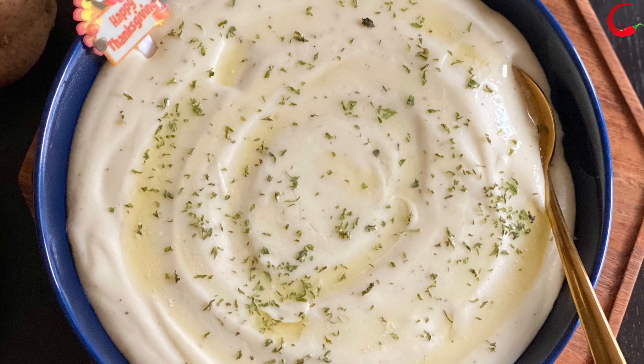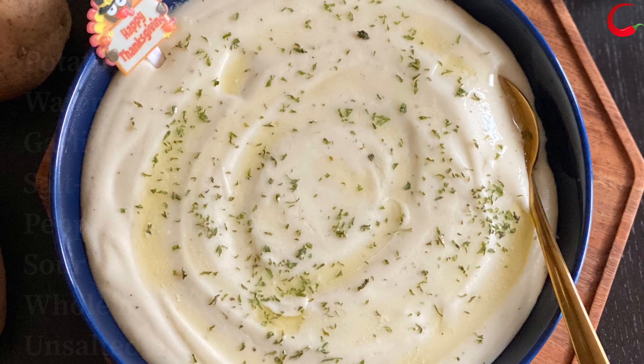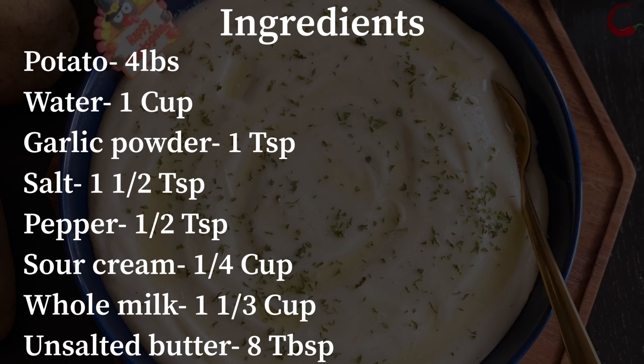Let's get started to see how to make mashed potatoes in the Instant Pot. Check on the ingredients. Take a screenshot of the ingredients or check the description box below for the written recipe.